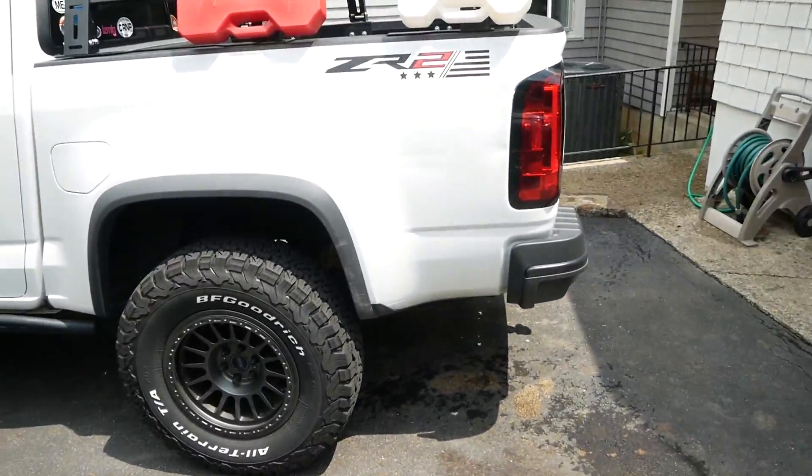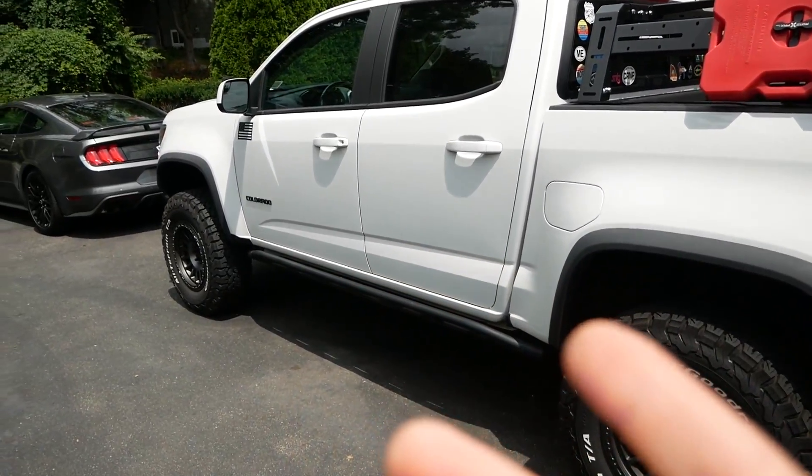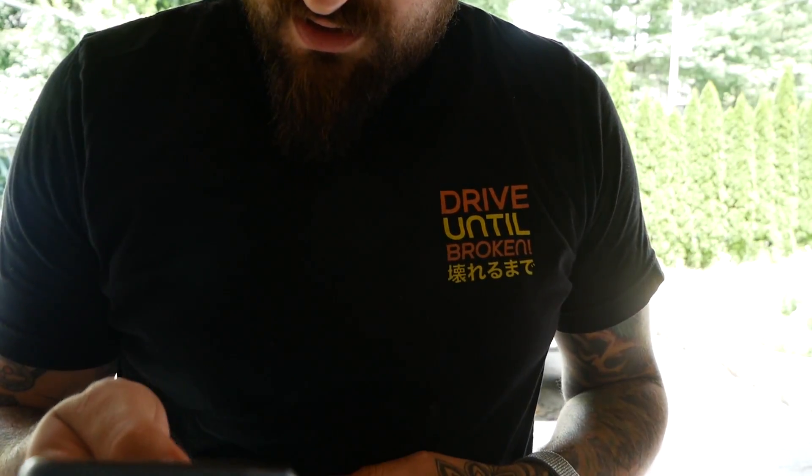The last time I washed this truck was maybe over a month ago. It might not show on video but it's pretty dirty. There's a pretty good chance of rain later on, but we're gonna send it anyway because it's been annoying me — been wanting to get these iron deposits out.